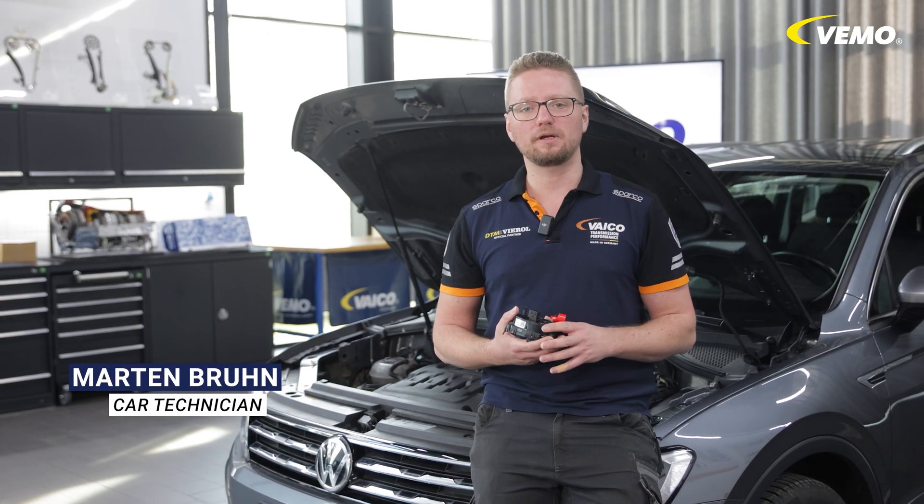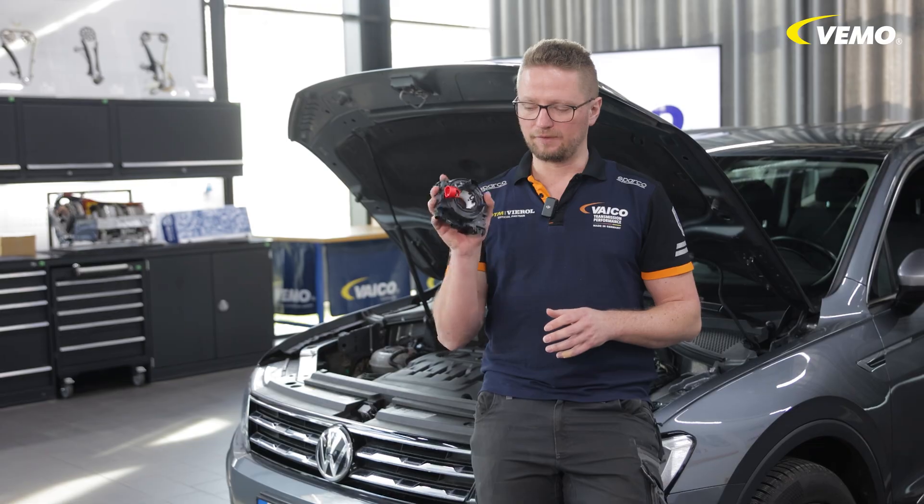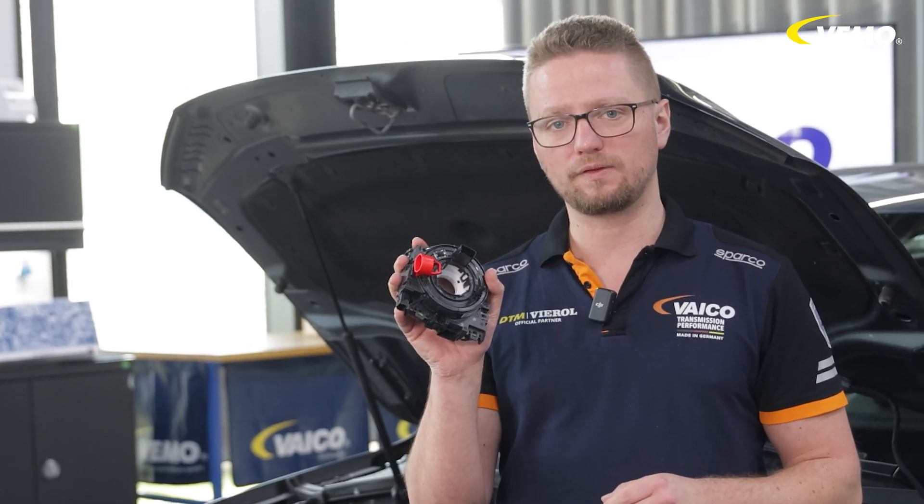Welcome to a new video. In this VW Tiguan, the multifunction steering wheel no longer works correctly. You can see what this coil spring has to do with it in the video.